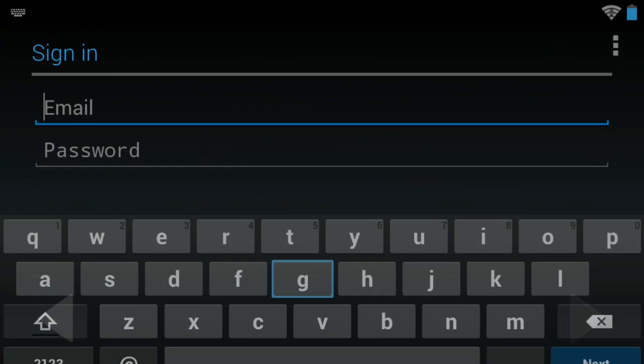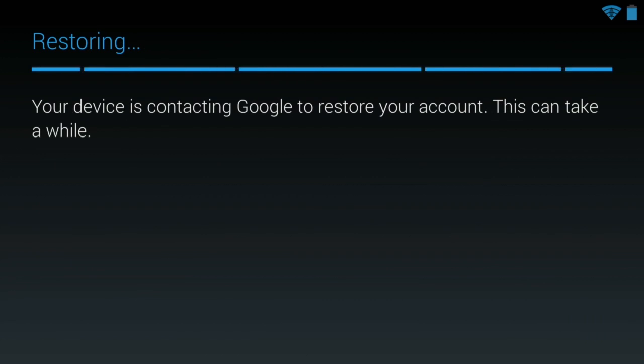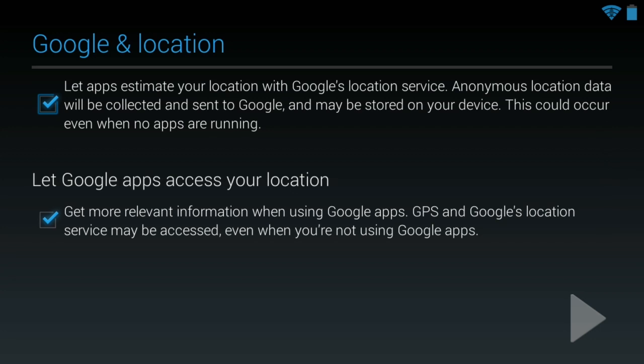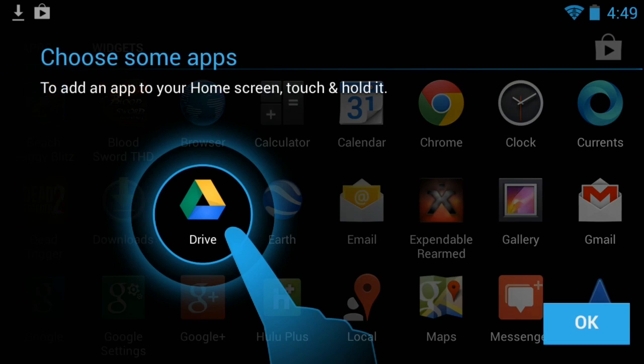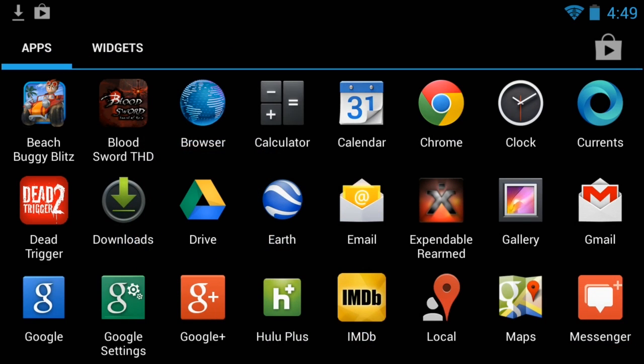Now we're going to let it connect to my Gmail account as well. In theory, this will allow you to get your email and use it as kind of a home tablet and computing device in addition to a gaming device, which is nice. It says I'm signing in. Sure, all those things. Yeah, that's fine too. I know how to use Android — thanks. There's our home button.